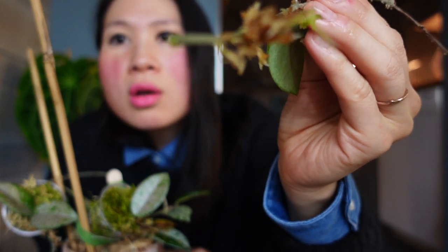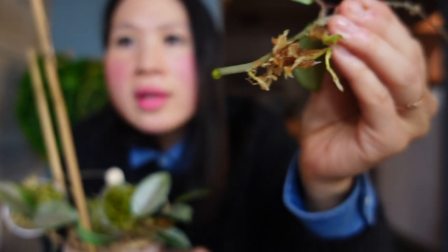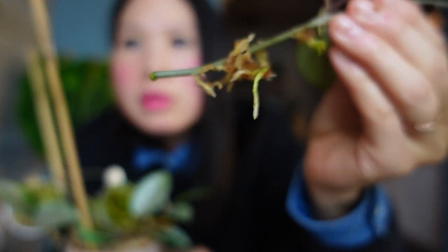Oh look at this - interesting. The sap is actually not white - it's actually this clear green color. It's kind of interesting.